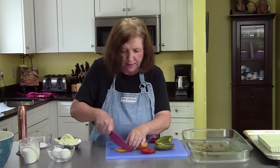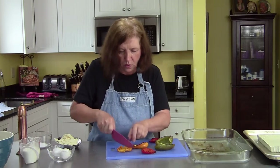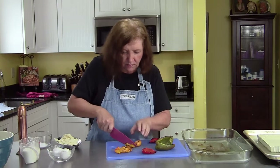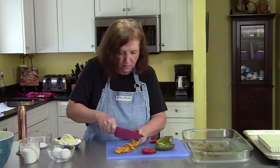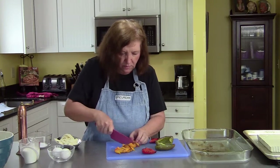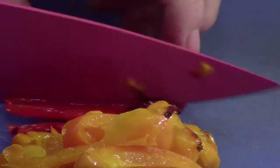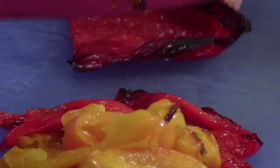What I'm going to do is slice them. See the steam coming off of them — they are warm. But the colors together are very pretty: the red, the yellow, the green.